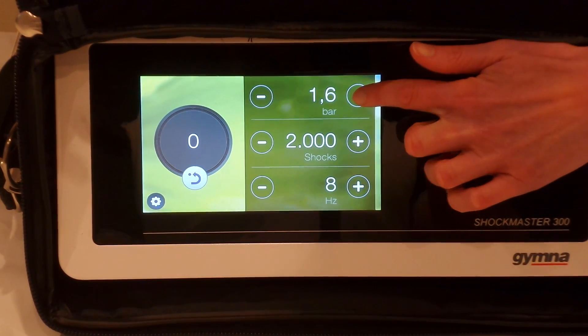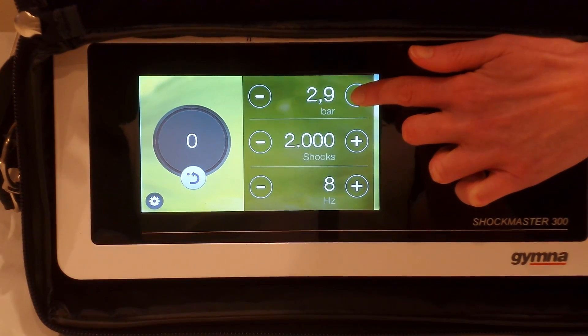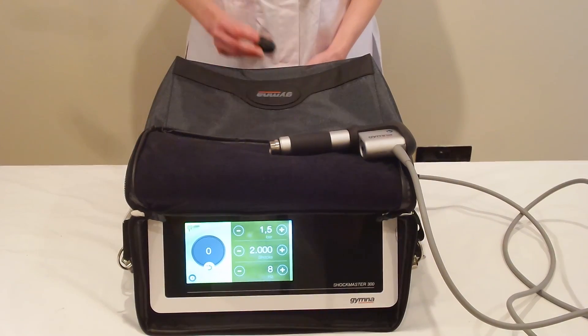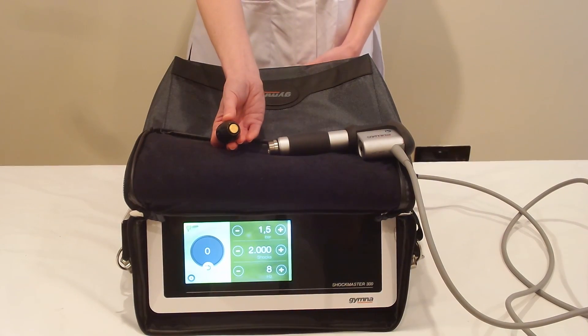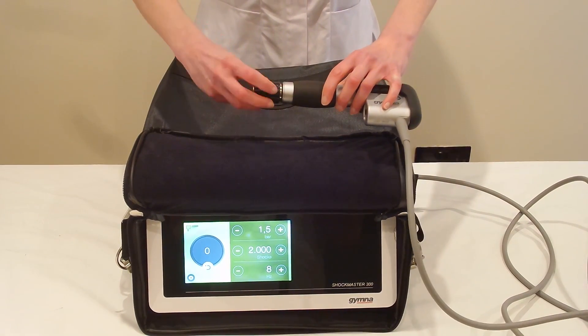This treatment is for tendinopathy at the origin of the hamstring tendons. We're going to take the power up to 3 bar and the hertz up to 10 hertz. We're doing 2,000 shocks and we're going to use a focused head — in this case a 15 millimeter convex head.